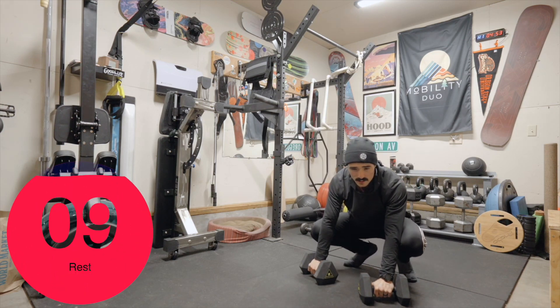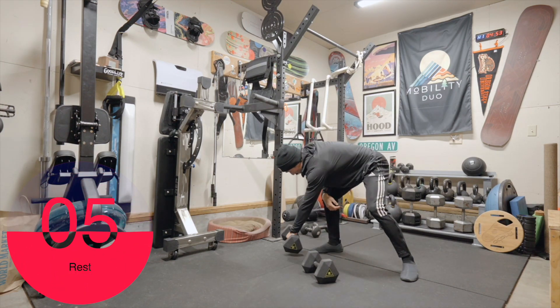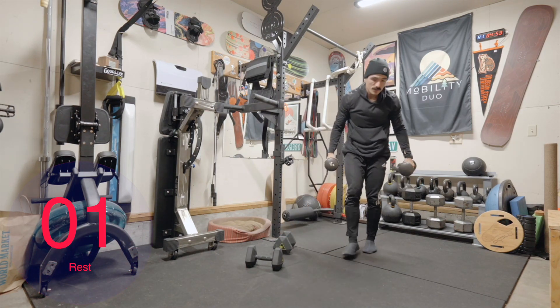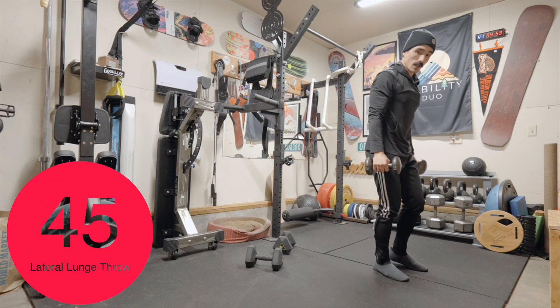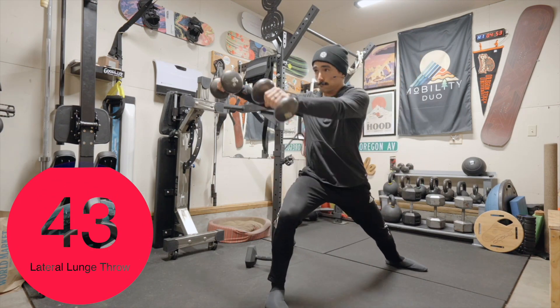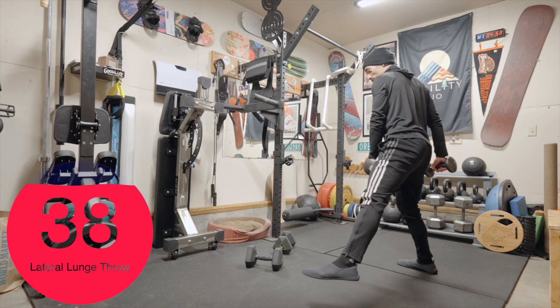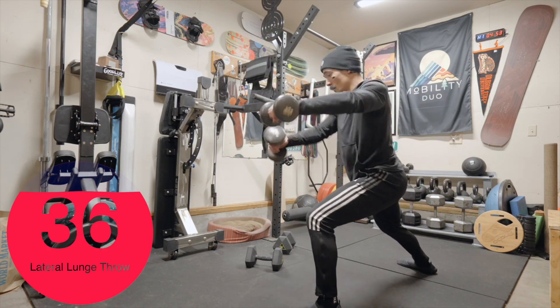10 second break. We're doing lateral lunge throws. I'm going to use a little bit less weight — I'll use 15s instead of 20s. Here we go: lateral lunge, throw, back. Other direction: lateral lunge, throw, back.